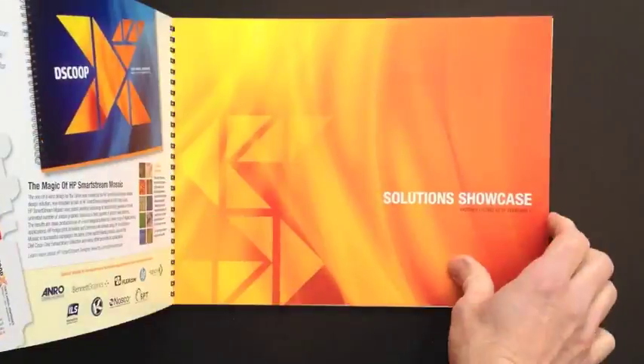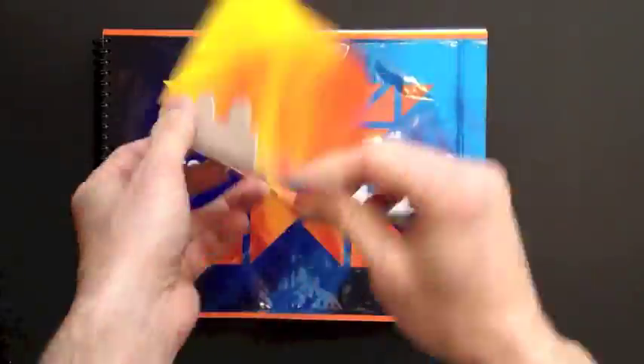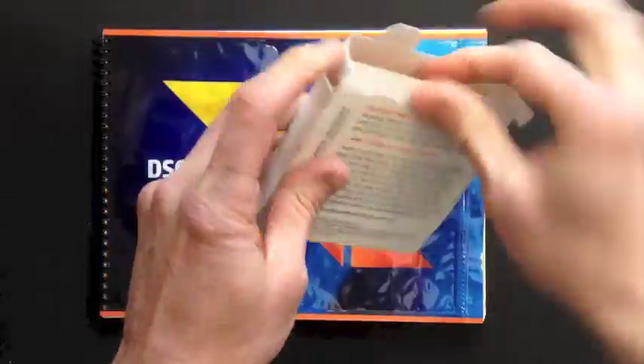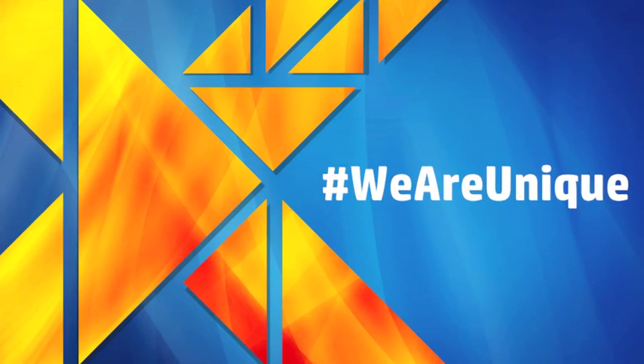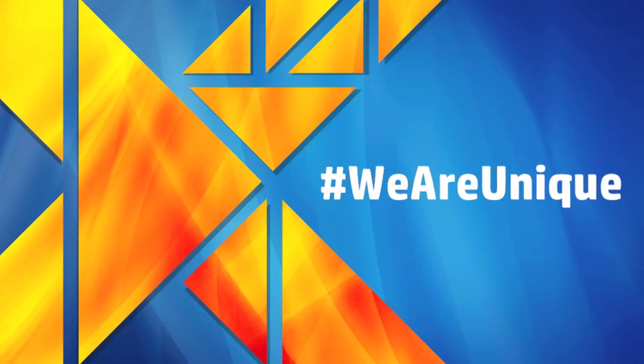The goal of this project was to showcase all that can be done today in the commercial and packaging worlds of HP Indigo digital printing, and we did it with the help of the dedicated dScoop community. Please share photos of your unique carton and your dScoop X stories at hashtag WeAreUnique.